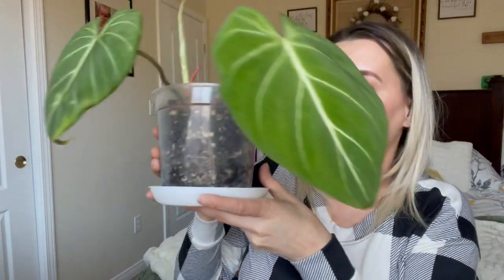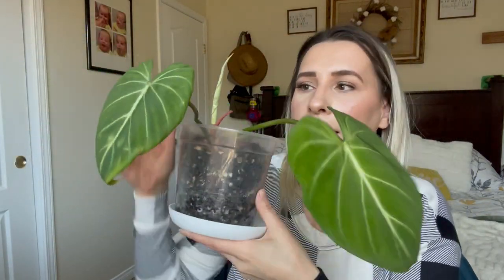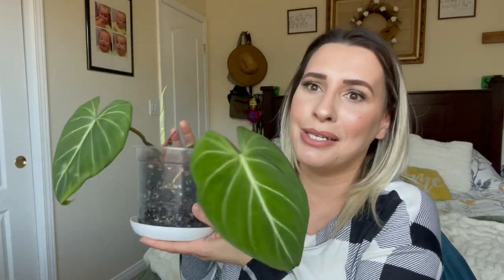I am going to keep my Gloriosum in soil — it's doing really really well and it has a new growth point. I don't want to make this plant unhappy, so I'm keeping it in soil unless it gets root rot. That's the only way I'd ever move it, because I love that plant — it's one of my favorites.